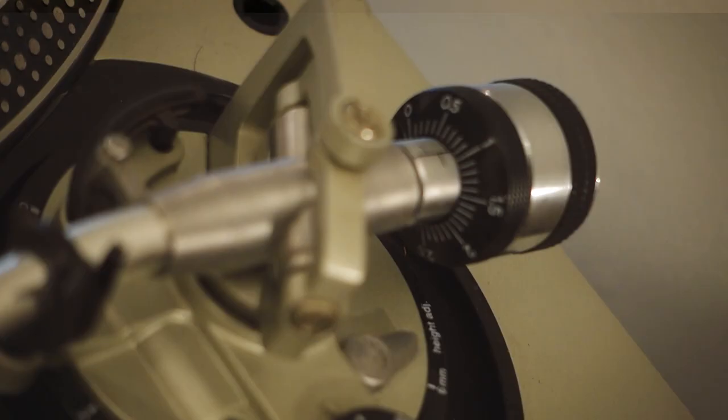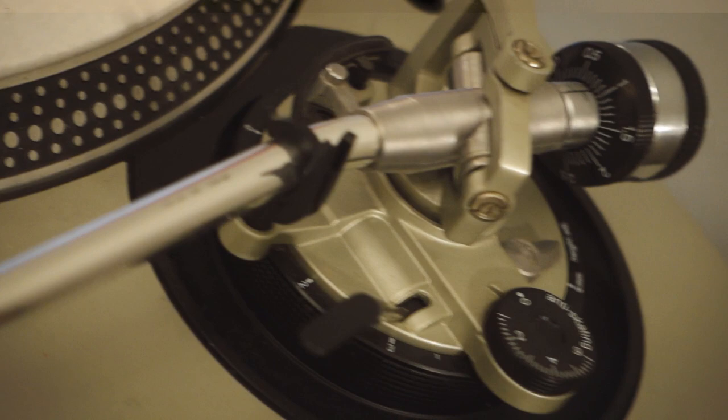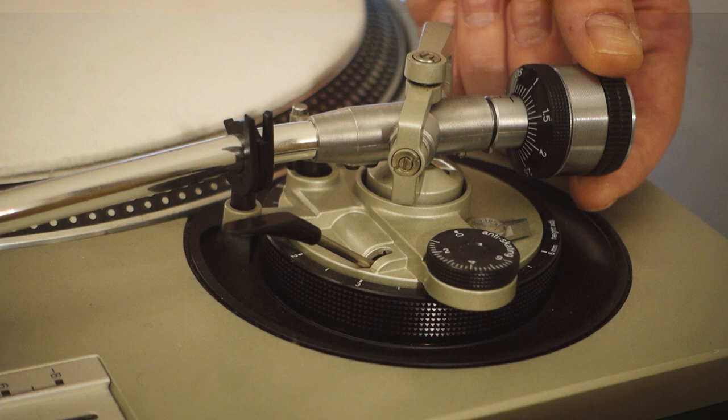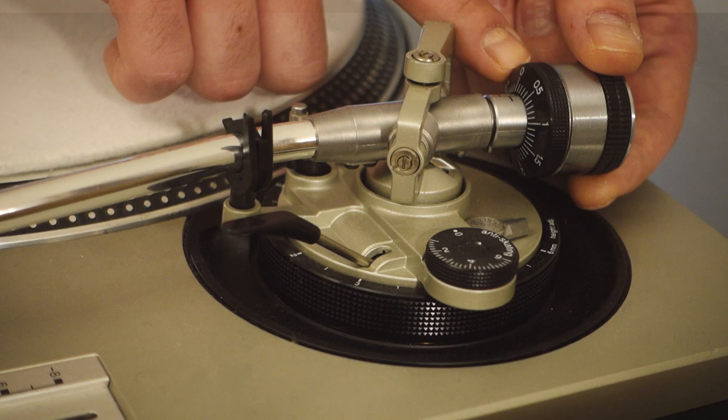Notice the values for the stylus tracking force control and make sure the tonearm is clipped to its rest. Use one hand to hold the back of the counterweight steady — for this step it should not move from its balanced position. Move the stylus tracking force control to zero. Remember, only the front part of the counterweight should rotate. Now the tonearm is balanced and has zero tracking force.